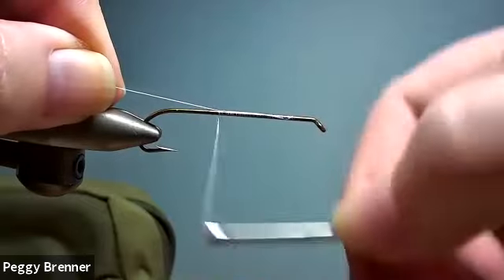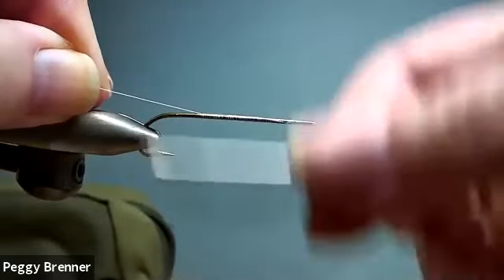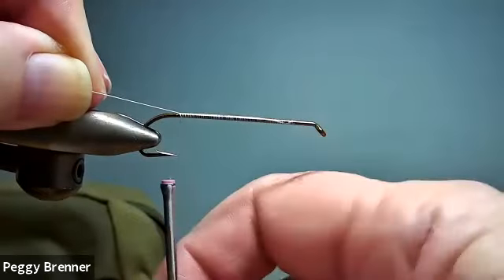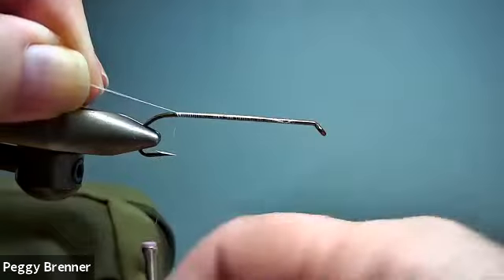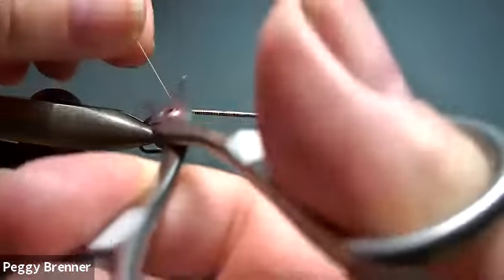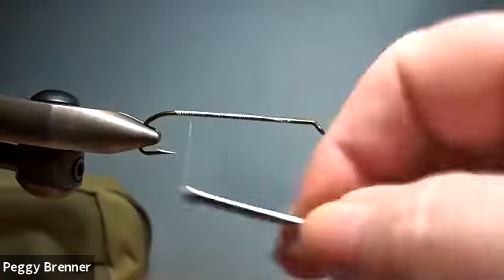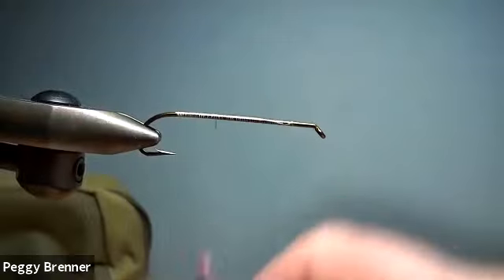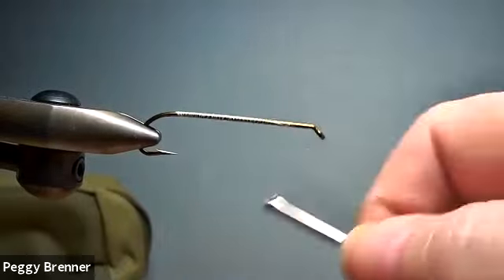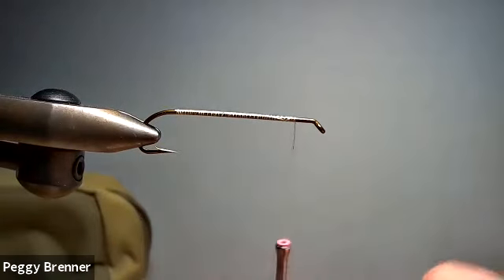Now it has a tinsel body, so I'll use extra care for my underbody. This is Cheryl — are these ever tied on hooks that aren't quite so long, like a 3x? Yes, you could use a shorter hook and make a smaller, like a real nice short casting streamer. You could.